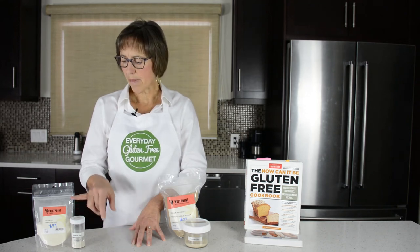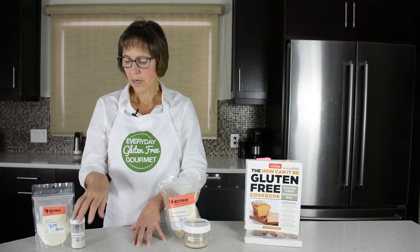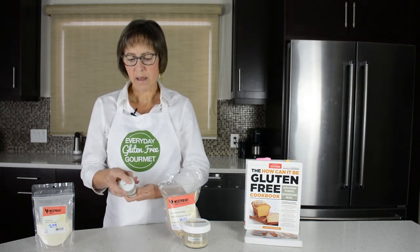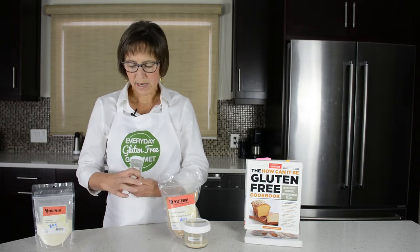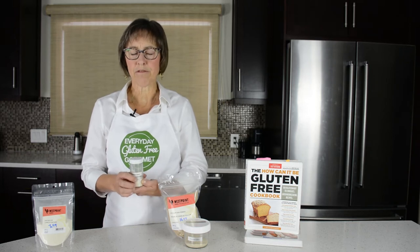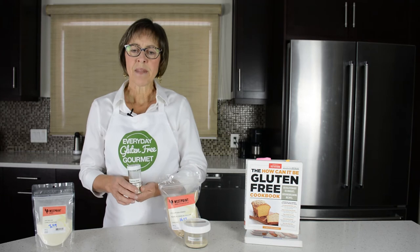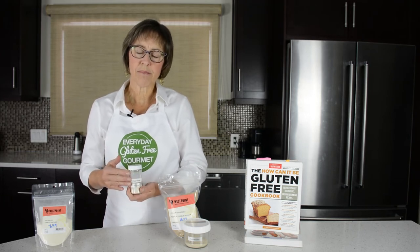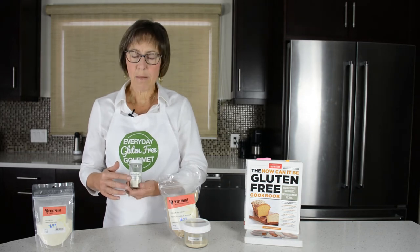Xanthan gum I buy like this. It's a tiny, very fine powder. I store it in a spice bottle — I've got a xanthan gum label on the top and on the bottle. A helpful tip: use a quarter teaspoon of xanthan gum per cup of gluten-free flour. As you bake more, some breads might require more than that, but that's a good way to remember it.